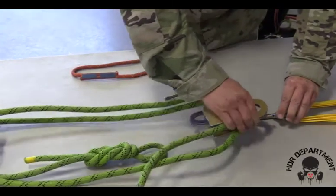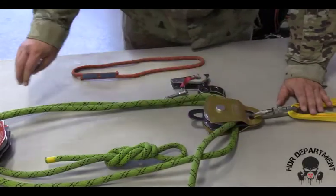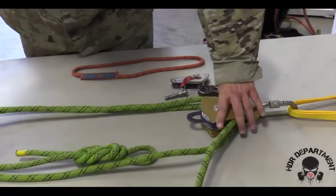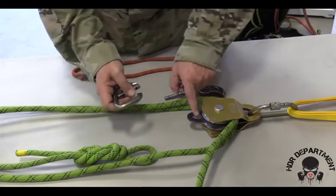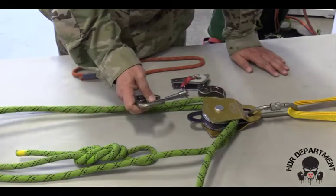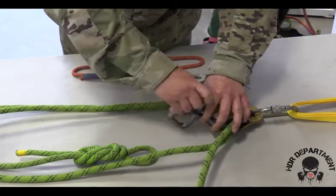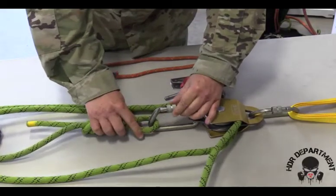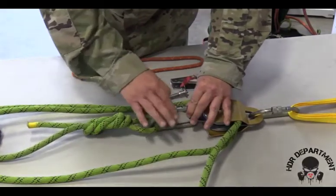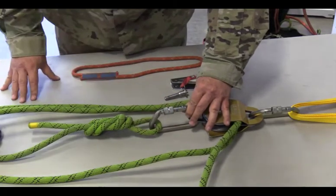I will open the carabiner, dropping my double pulley into place. At this point, I can attach a carabiner to my becket, fish hooking all the way through, dropping in my figure eight on a bite. Locking my carabiner down and backing it off a quarter turn.